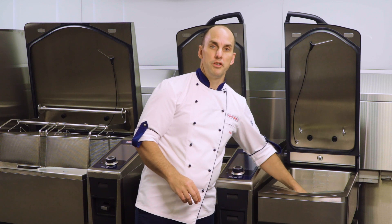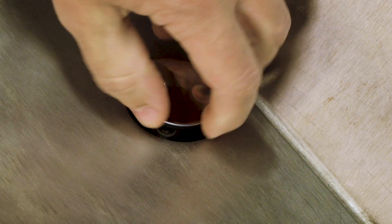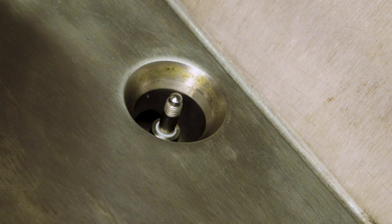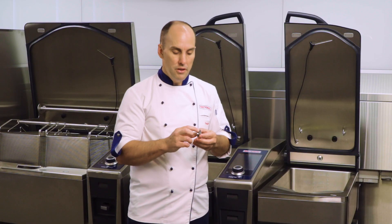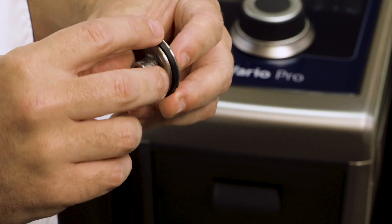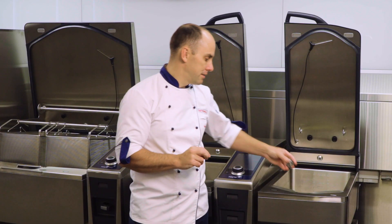Inside the pan base you'll also find a drain valve. The drain valve can be unscrewed and removed, and it's important to clean not only the drain valve itself but in and around the drain area. Please note that on the drain valve there is a perishable seal, so whilst cleaning, identify if there are any cracks or damage to that seal that may need to be replaced.